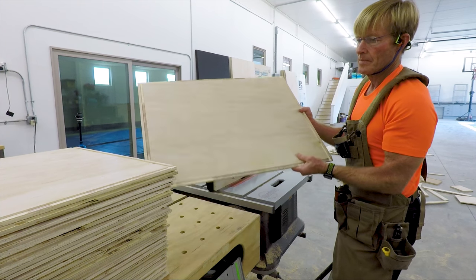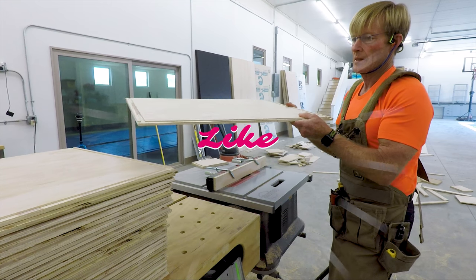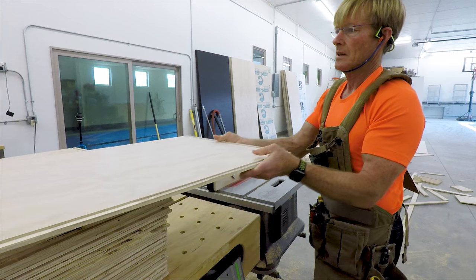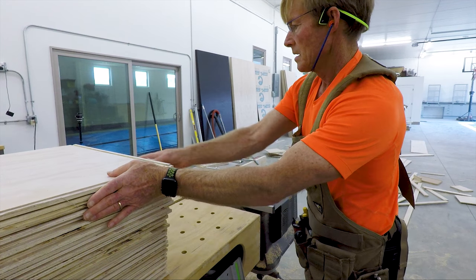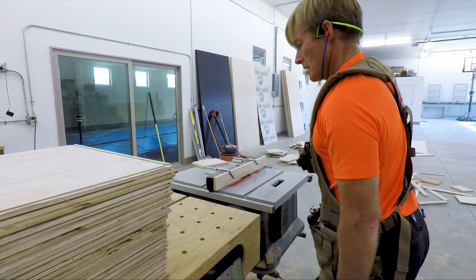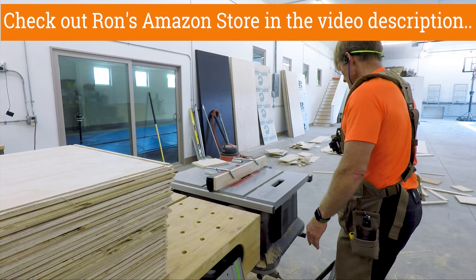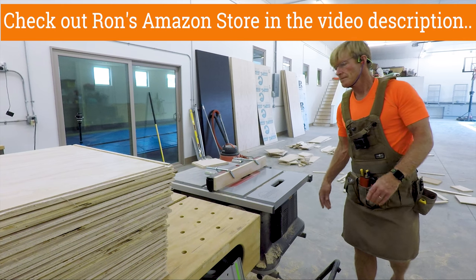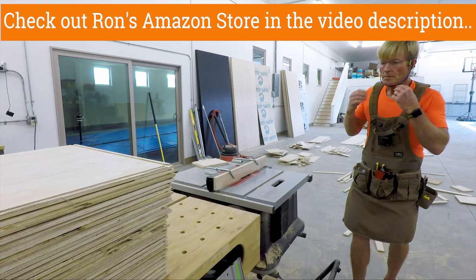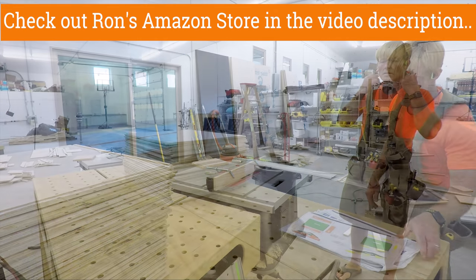If you like following along, be sure to subscribe and give me a like. When you subscribe, ring that bell so you know when I drop a new video. Most important, share the video with others to help me grow the channel. If you want to support the channel, you can use my Amazon link down below — only tools I use that you see in these videos will be there, and Amazon will share a bit with us while still giving you your Amazon price. Thanks for taking the time to watch. Have a great day.